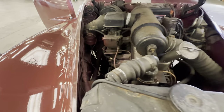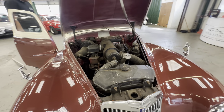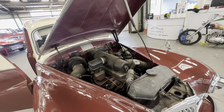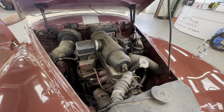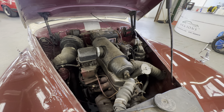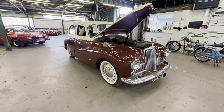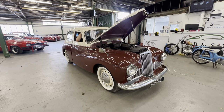Nice and tidy in the engine bay — James is going to fire it into life for us. It doesn't take much, even when it's cold it fires straight up with a bit of choke. No problems at all with how that fires up, the engine's lovely. There you have it — the Sunbeam Talbot 90, maroon over cream with the white walls, ready for a nice Sunday afternoon drive.